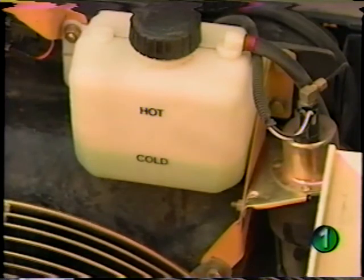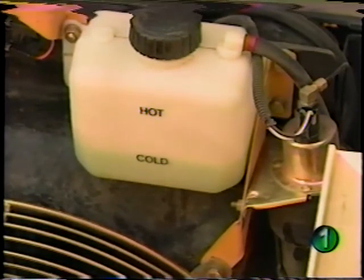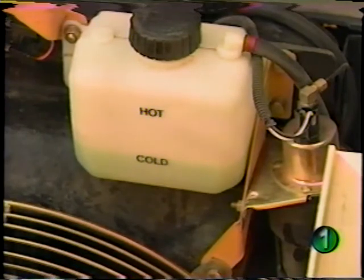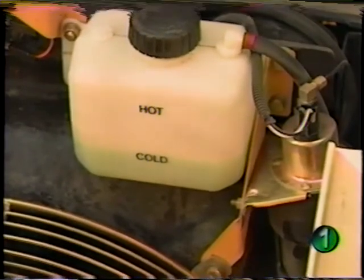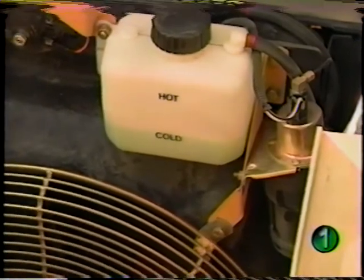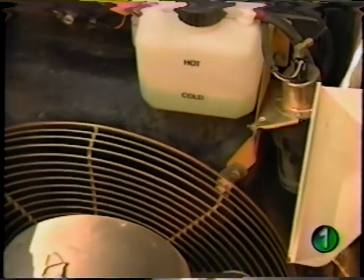Looking at the marks on the coolant recovery tank, the operator can check the engine coolant level. If necessary, coolant can be added to the recovery tank. Fill with a mixture of clean, soft water and a permanent type low-silicate ethylene glycol base antifreeze. Also through this access, you can check the cold-weather start aid to the right of the recovery tank and check the belt tension.